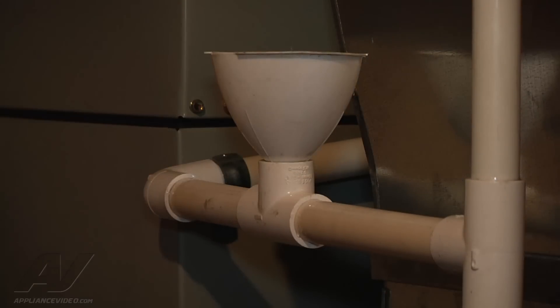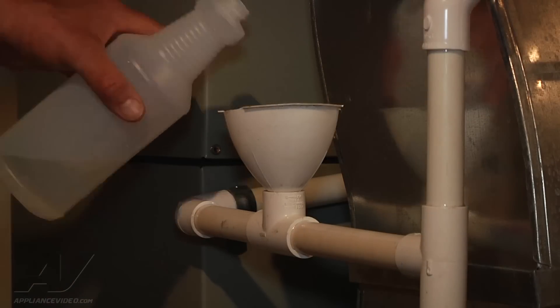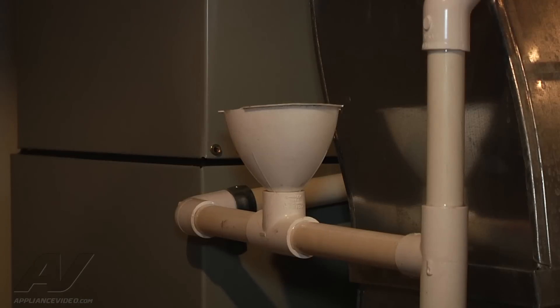Put a little bleach through there. We're going to go ahead and follow that through with some hot water. Make sure it comes out at the end — and I can hear water running, so we're good.